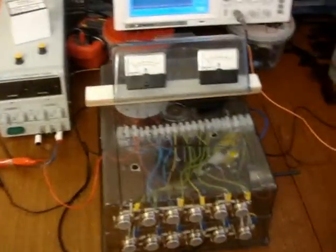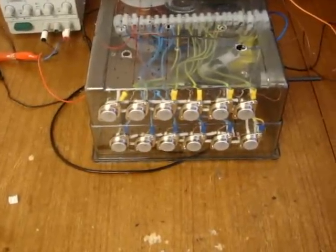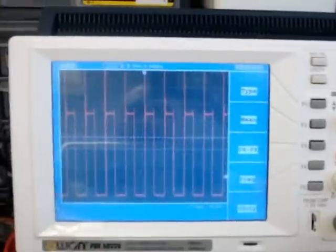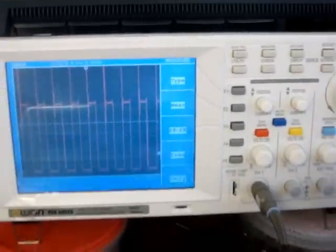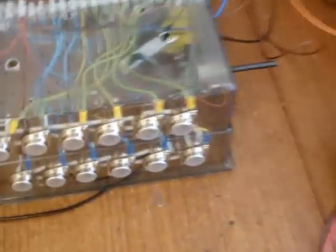Hi everybody, this is my new Tesla switch. It's 12 transistors — I'm using 2N3055 transistors here. I'll start the circuit and see what we got. This is the waveform: 388 volts peak-to-peak, frequency 16.9 kilohertz, 45 percent duty cycle. It's charging and it's good — there's no heat at all.